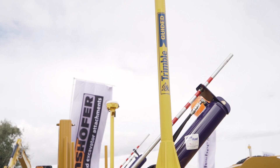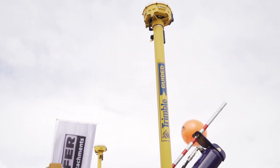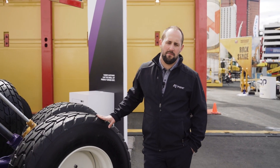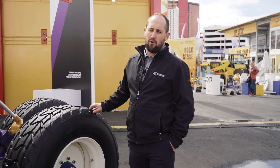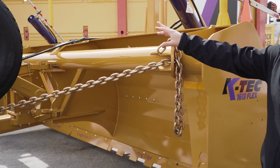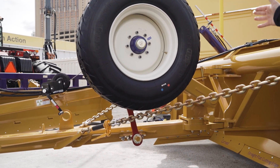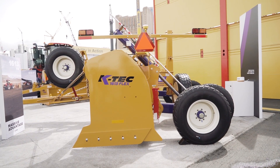GPS compatible as well — you'll see the Trimble mounts. The great part about our construction levelers is you can flex them, meaning you can transport them down the road sideways. You can drop the wheels and a few pins and fold the flex hitch pole over to pull it sideways down the road in under five minutes.